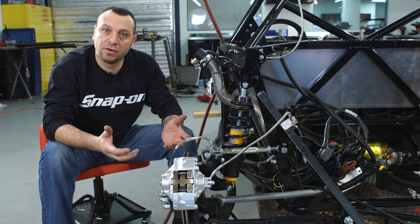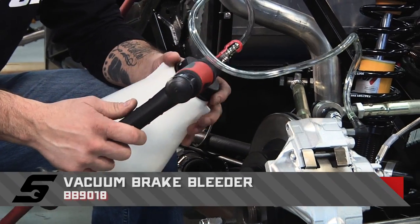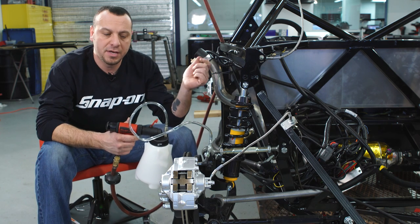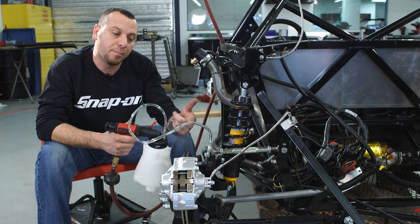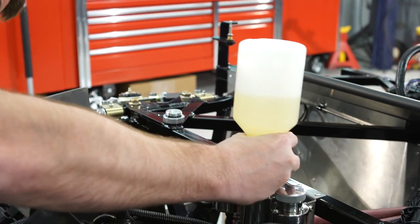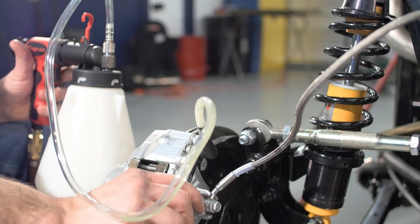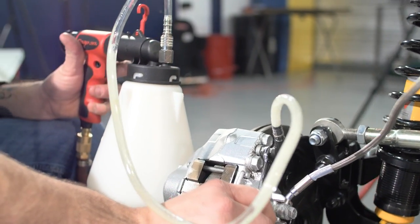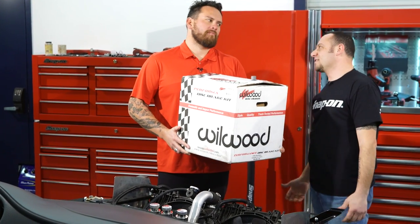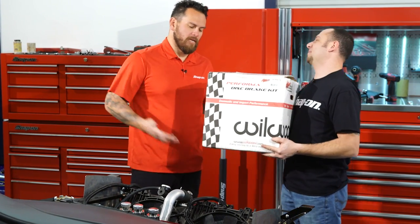A couple of last steps remain before the car becomes a roller — bleeding the brakes. Normally brake bleeding requires two people, but the tool they're using works on vacuum, drawing fluid from the reservoir into a container so one person can do it alone. After bleeding the brakes, the bleeder is buttoned up and they're good to go — a significant time saver delivered just in time.